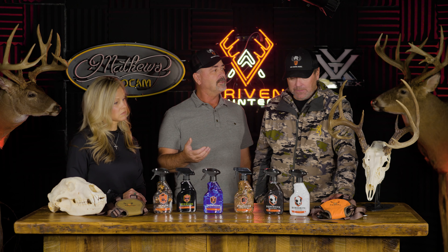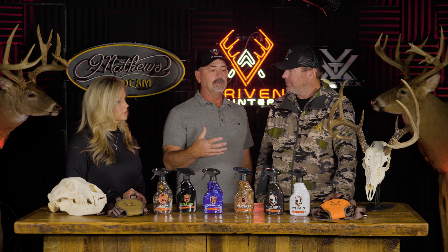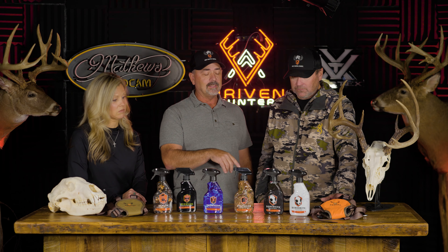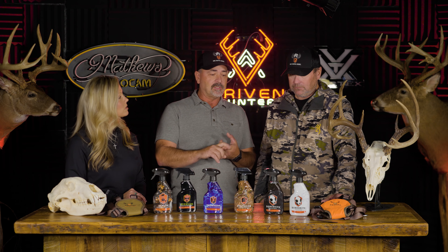My distributor there asked if I could come up with something they could use to do euro mounts. So I designed this — I spent a year going through it and doing a lot of beta testing with many taxidermists. I made it so both the degreaser and the whitener are sprayable.